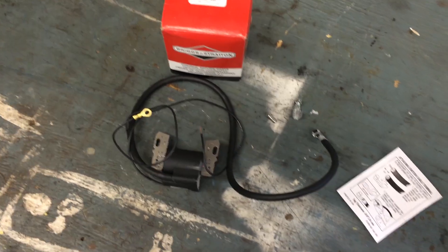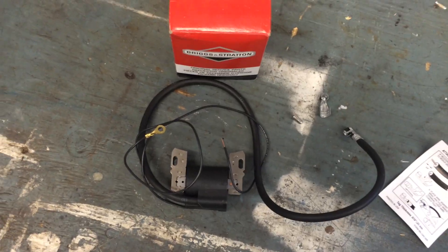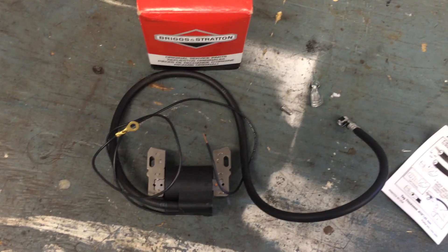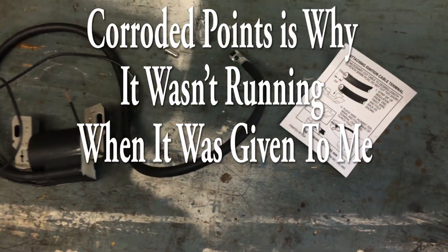Hey guys, got another video for you. It's time I'm going to upgrade the ignition system on the generator that I have. The point is to get rid of the points, basically. It would be a much more reliable setup than what's on it now — more efficient too, I do believe. It might have a little hotter spark.